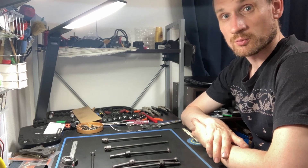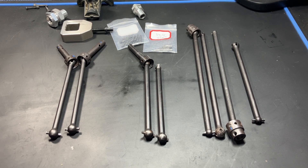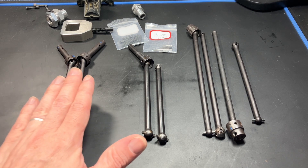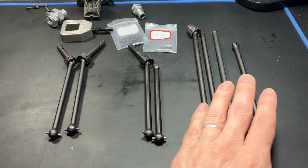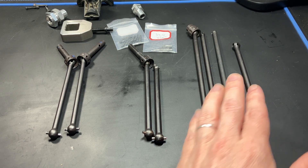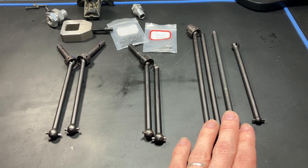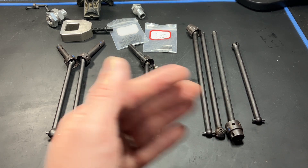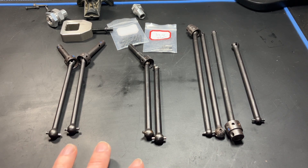Let's take a look at the Draco CVDs. These are the version 2, these are the version 1 front and rear CVDs, and these are version 1 center CVDs — the 5SC center CVDs. I also made Savage Flux HP and Savage Flux XL length center CVDs and I will be testing them too. First let's talk about the differences between version 1 and version 2.